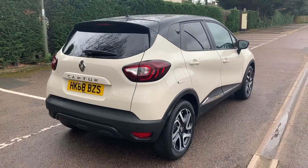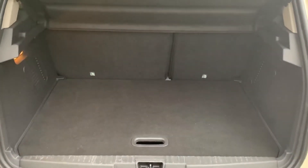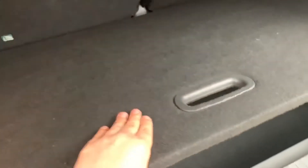As we approach the boot you can see we have reversing sensors and plenty of space, along with a 60/40 split fold rear seat. This tray section will lift to give you even more space underneath, and you can remove it as well.